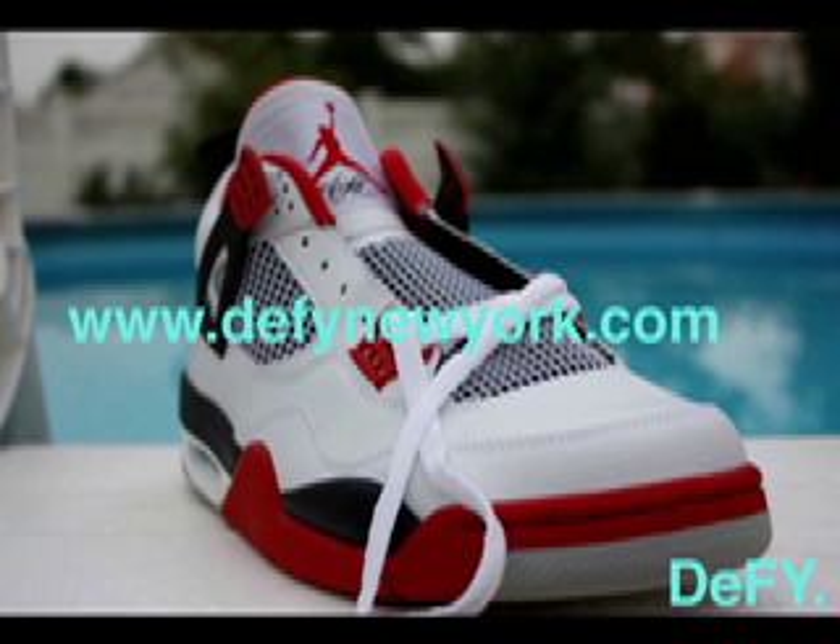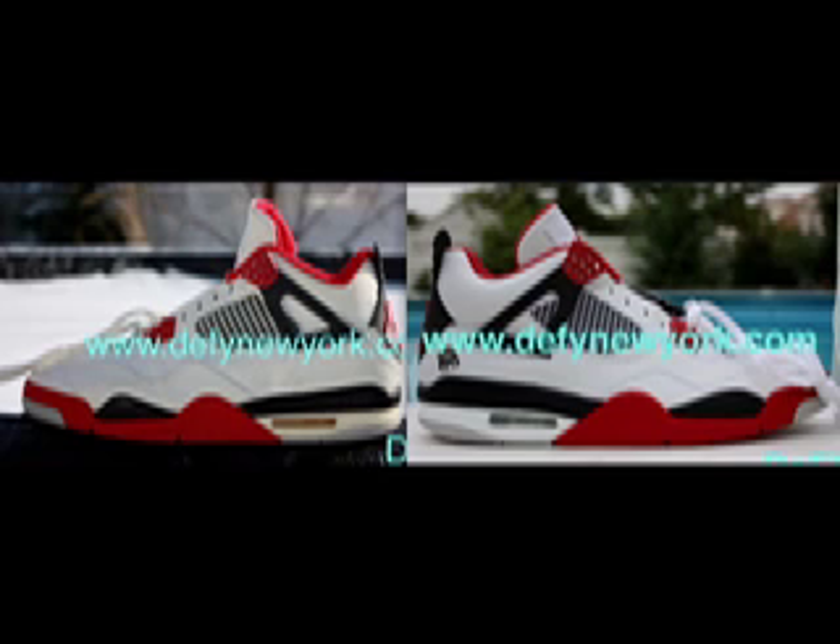The major problem with this shoe for me, aside from the cut, the missing Nike Air, the leather changes, and the shape, was the heel tab. If you look at the last picture, the heel tab is slightly too big and it's prone to digging into your ankle. Nobody wants to be walking around the city, school, or work with that thing digging into their ankle. If you were trying to wear shorts it could be a problem too.